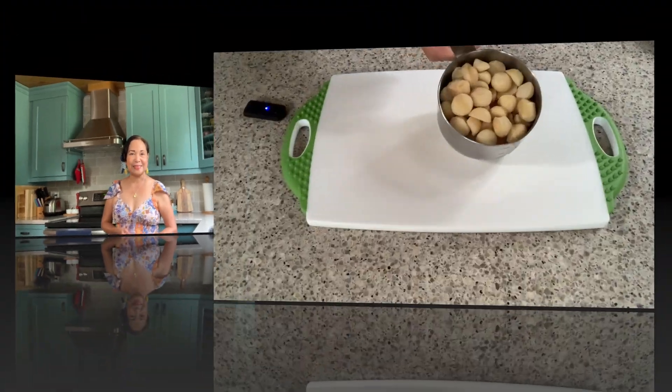Hey everyone, welcome back to my kitchen! I finally take a break from my garden, so today I'm going to make simple cookies — we're going to incorporate macadamia nuts with white chocolate. Let's start baking!